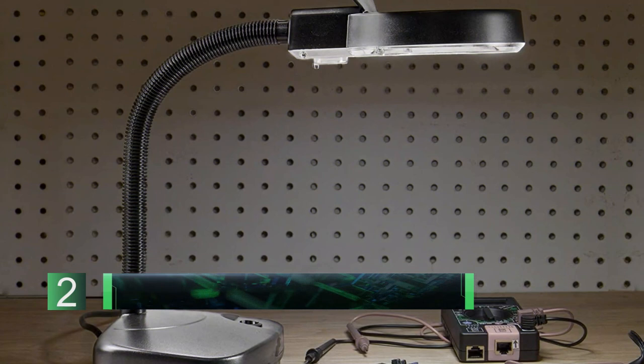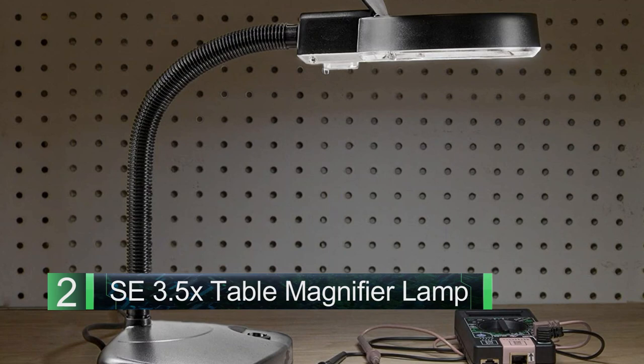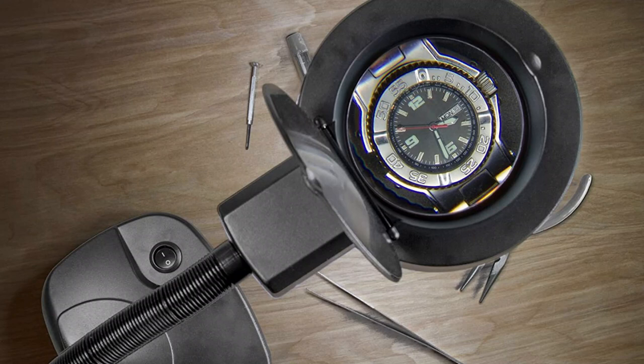Number two: SE 3.5x Table Magnifier Lamp with Fluorescent Light. Simple yet solid at a price far lower than its competitors. This is a simple lamp with a 3.5x magnifying lens. This lamp's light is easy on the eyes, making it a good choice for long stretches of work.